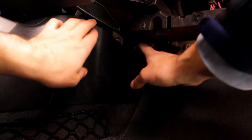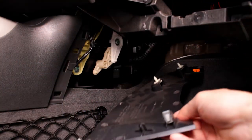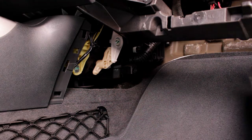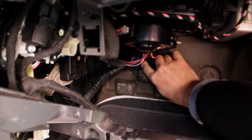On the left side, remove another plastic cover — no tools needed. We're almost there. Just move this tube under the blower fan aside.